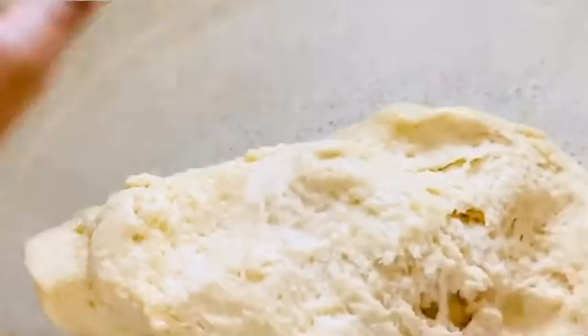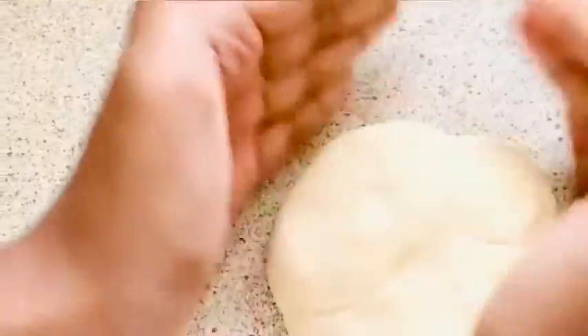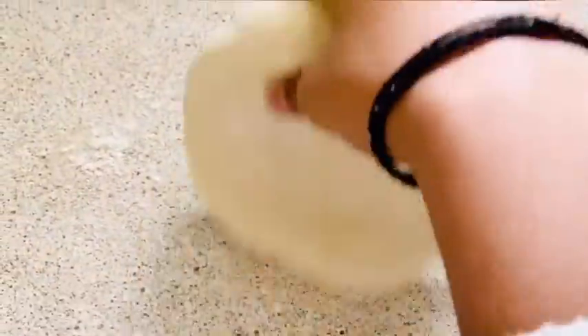Leave the dough aside for about ten minutes. Now I'm taking the dough, made it into a round shape and flattened it. I'm going to take some plain flour and dust it, then roll it out — make sure you roll it really big so you can also add the stuffing onto it.